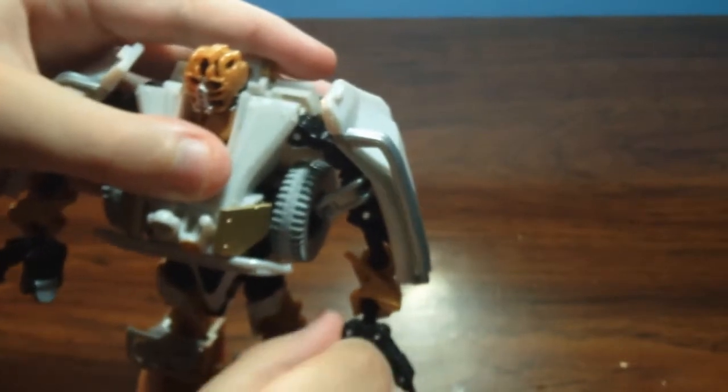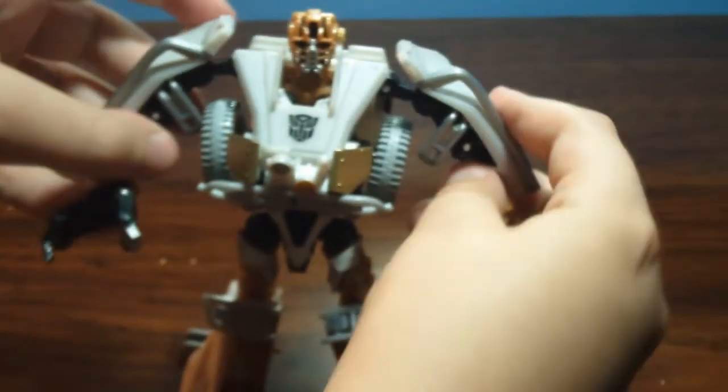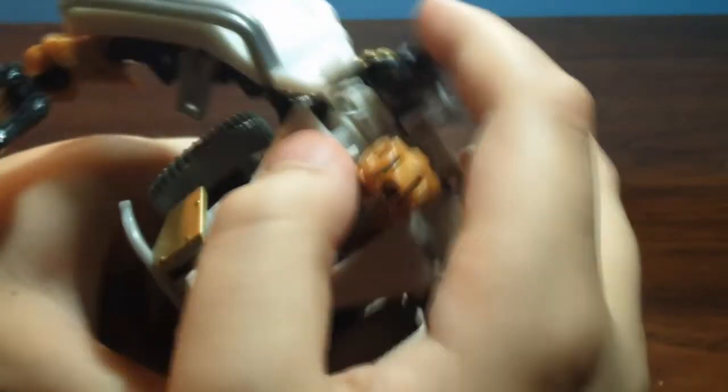Close his hand up a bit right there — too wide open. There you got Commodore right there. Then you just wanna extend this like that, go back to his back again, plug it in, and bring it down. And there you got Commodore in robot mode.